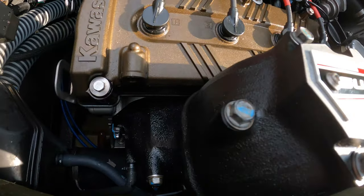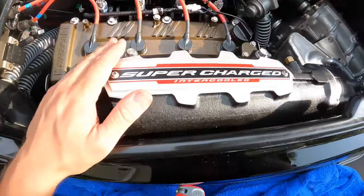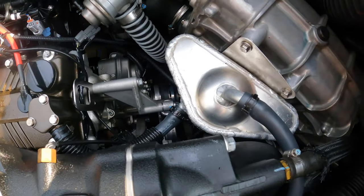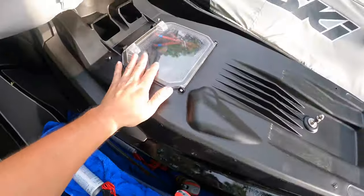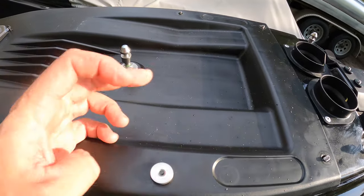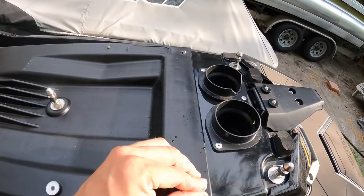We've run the engine for a few minutes on the hose and checked the manifold to make sure there are no leaks at any of the joints — everything looks good. The final step is to reinstall the engine cover. If you haven't watched my other video, you're going to want to buy a set of these thumb nuts.